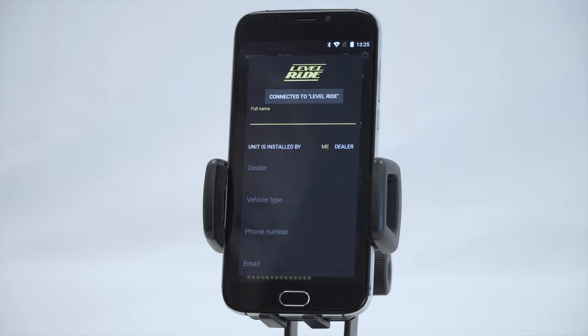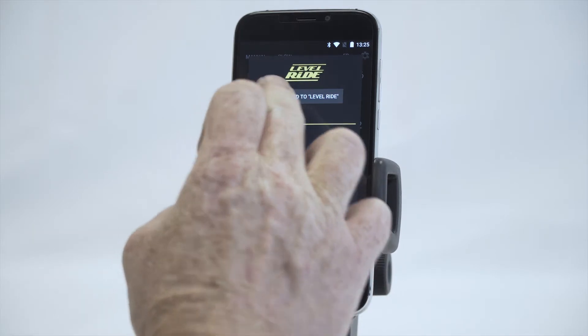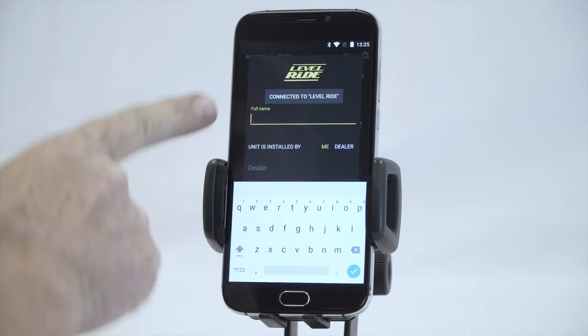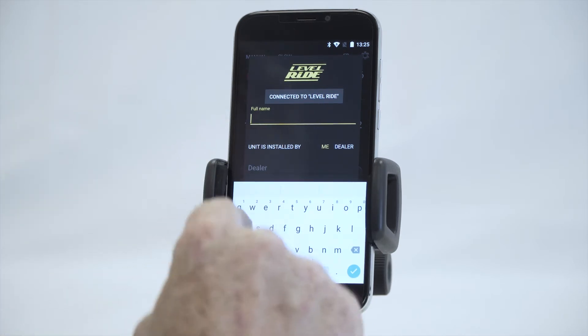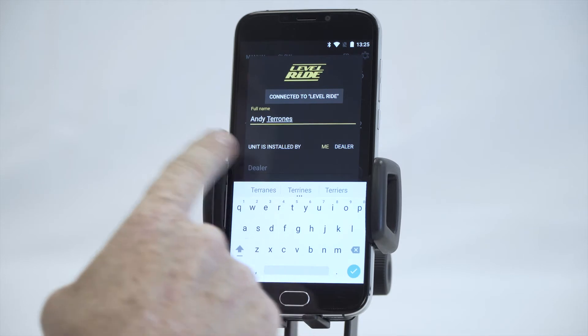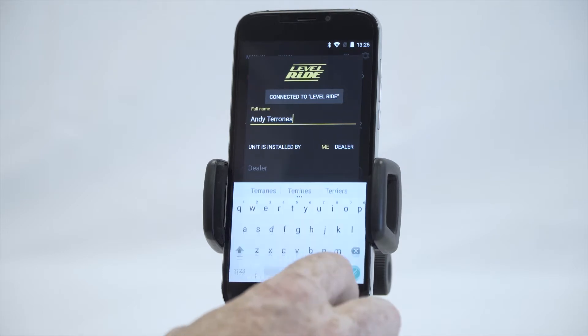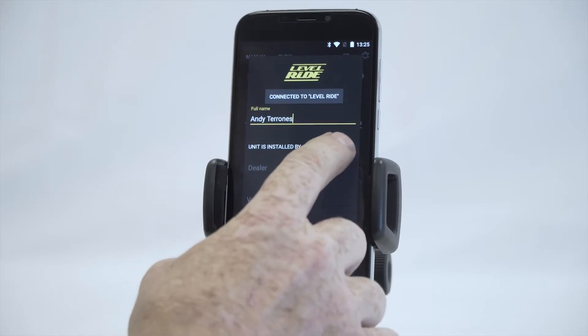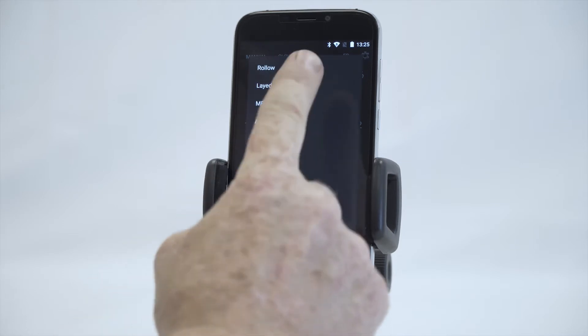We're going to register this one for Andy, our current customer. You tap on the line you're on — it'll be highlighted in yellow — and your keyboard will come up on the bottom. You've got capitals, just like any normal keypad. After you've typed in the name of the person who actually owns the vehicle — not the name of the installer — you click the tick.